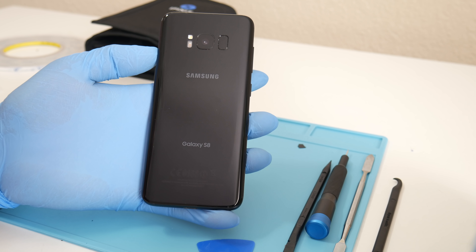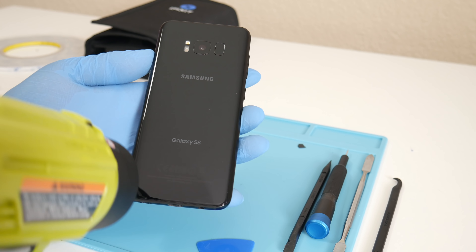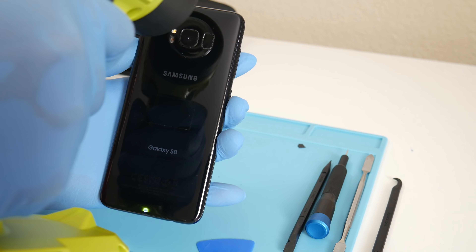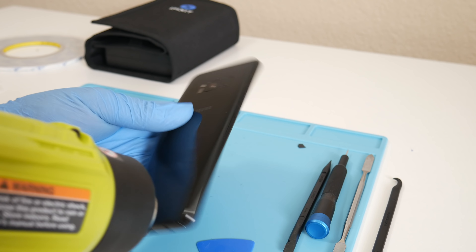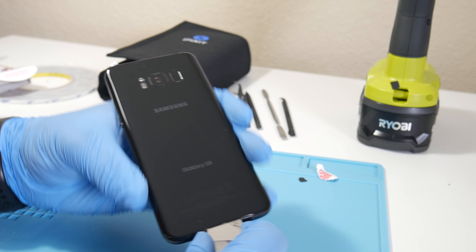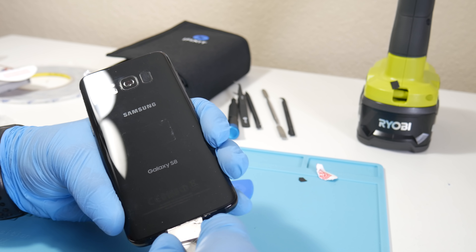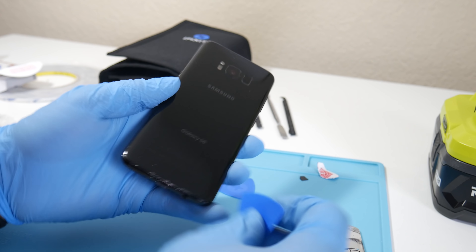The first step is to make sure your device is turned off. Grab your heat gun — a blow dryer will also work. Heat towards the bottom, then go to the sides and the top, then back to the bottom. The bottom is going to be our entry point. Use the point end of the iSesamo opening tool and slide it in, being careful not to push it in too far as you can damage the device.